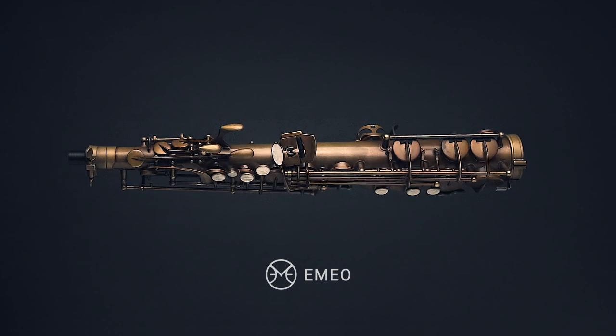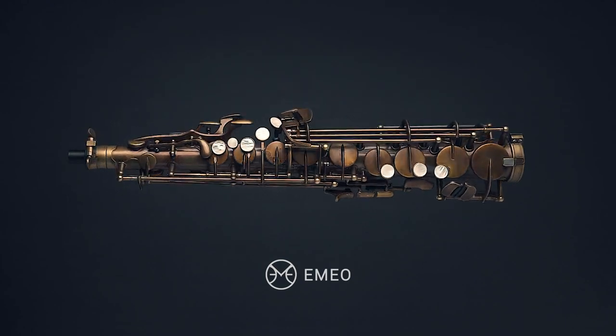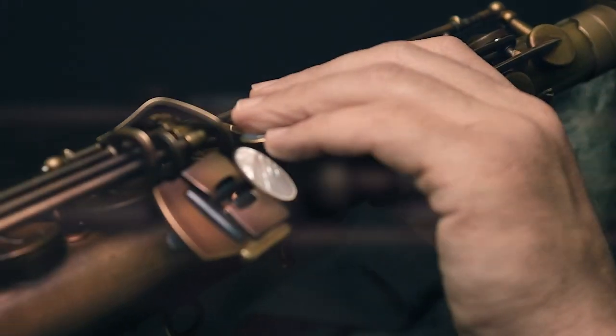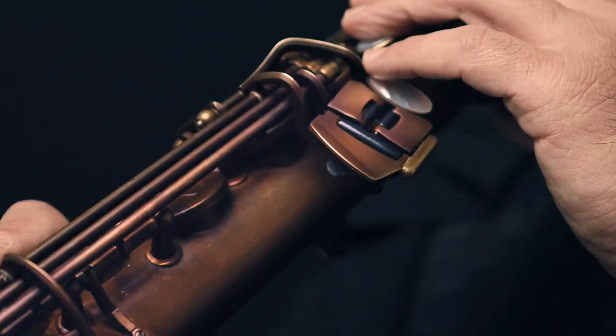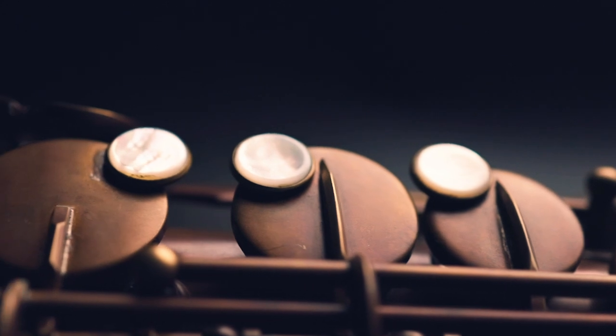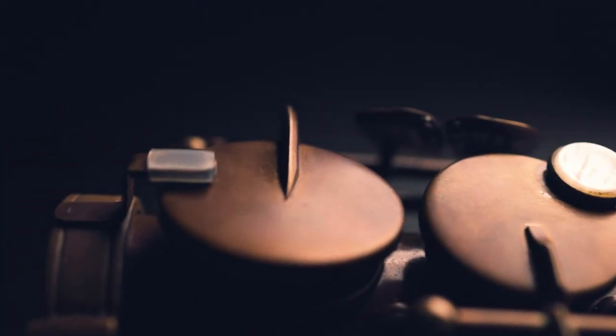The Emeo is the world's first digital practice horn for saxophone players. You can play the Emeo anywhere and anytime, with headphones or through a speaker. The Emeo is not intended to replace conventional saxophones — it's meant to be the perfect practice instrument.